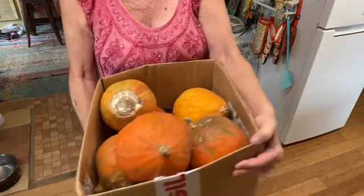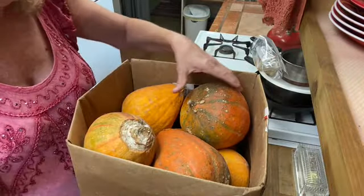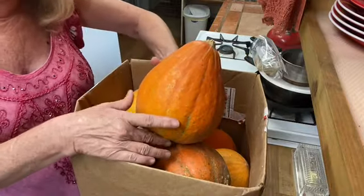There you have it. These squash are actually what's called a winter squash or keeper squash. These are those red curries, and their color seems to deepen the longer that you keep them.